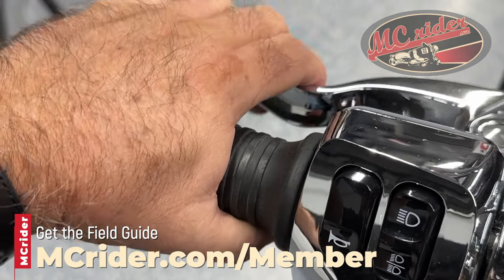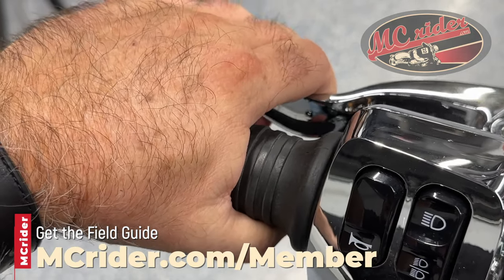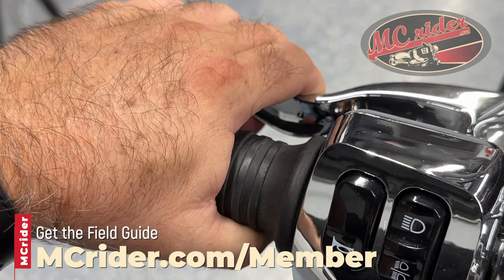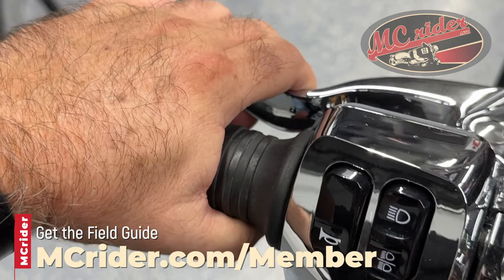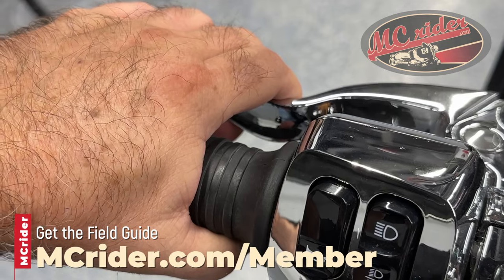Same thing doing slow-speed maneuvers. I'm not squeezing the clutch all the way in — I'm playing in that friction zone. I'm keeping that clutch in the friction zone all the way through the U-turn, and I'm using the rear brake, head and eyes, and counterweighting to help get the motorcycle through the U-turn.